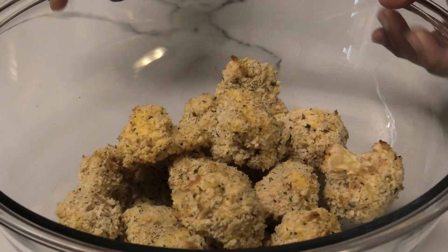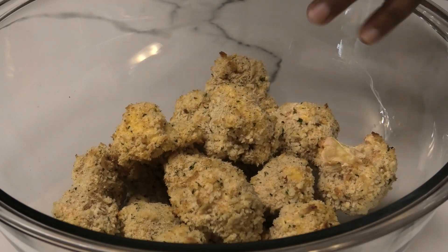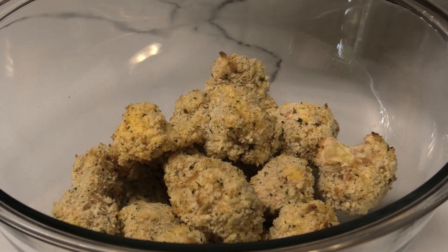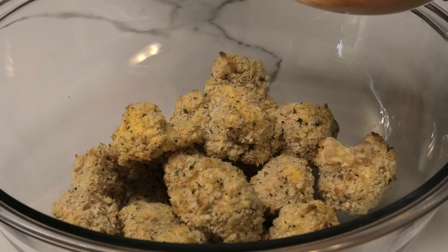After you've placed the cauliflower into your bowl, I'm going to give you two options: you can either toss the sauce with the cauliflower, or you can serve the sauce on the side. Feel free to choose whichever method or way you'd like to serve it.